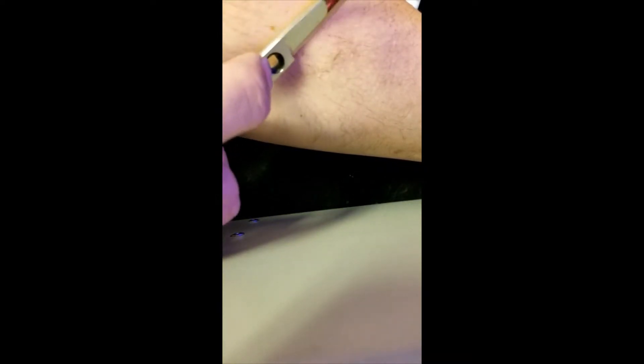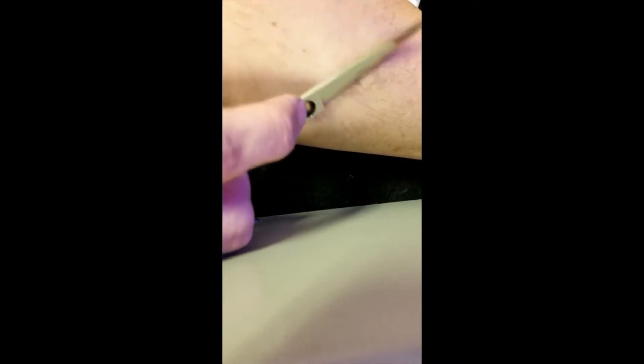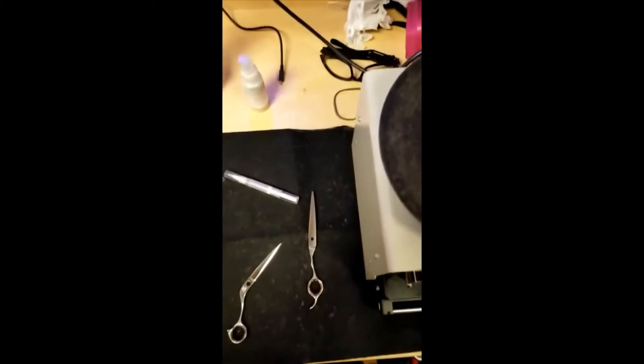If anyone's ever seen my arms — let's see if I can actually do this, if I can hold it right. Always shaving sharp. Let's get that other leg to it.